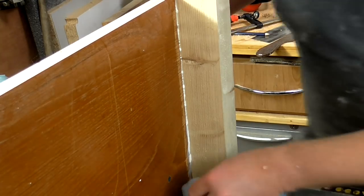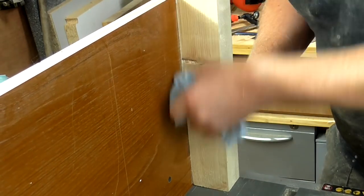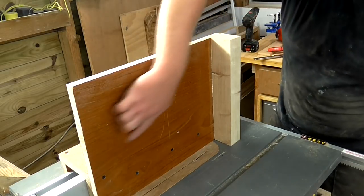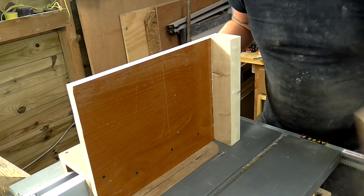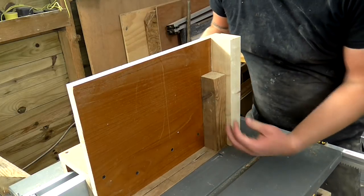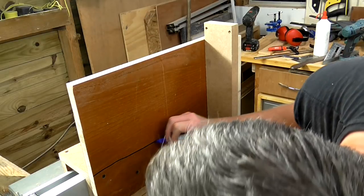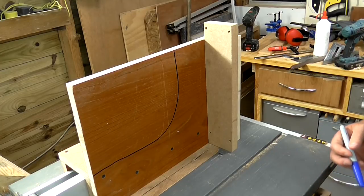Now I can wipe off the excess glue. The only other thing I want to do is add a bit of shape to this fence, and that's purely because it will make it easier to clamp the workpiece to the fence. I'm literally just going to freehand something and cut it out with a jigsaw.